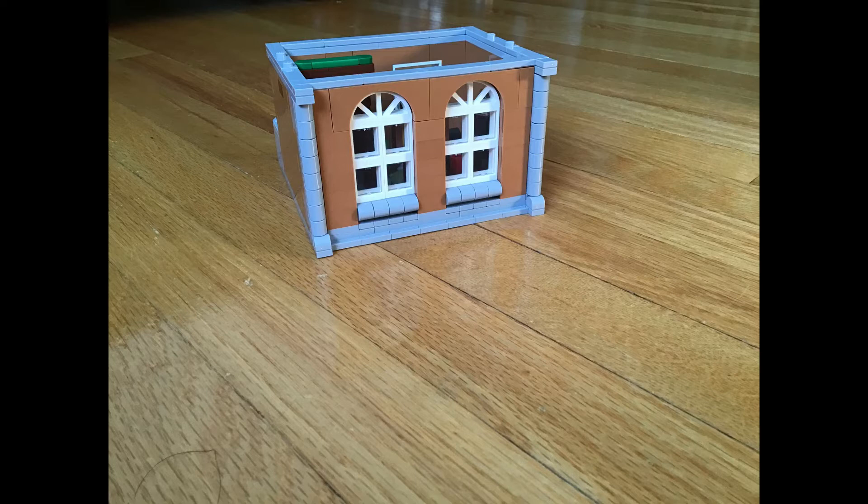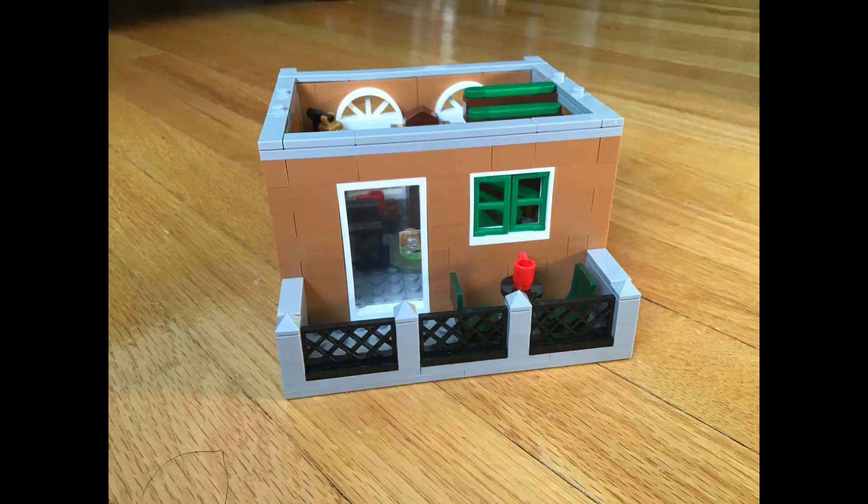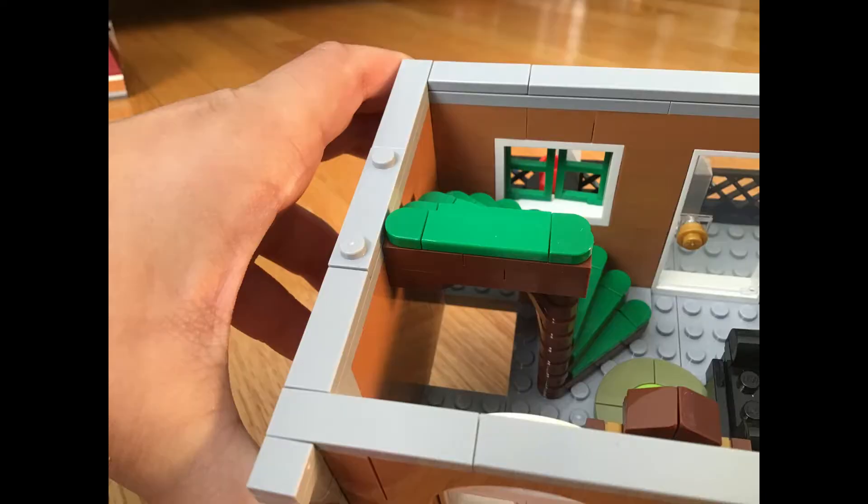Here is the front of the second floor. There is more to see on the back — we see a balcony with a little place to sit. If you were Lego people in real life, the way to get to the second floor would be right here.